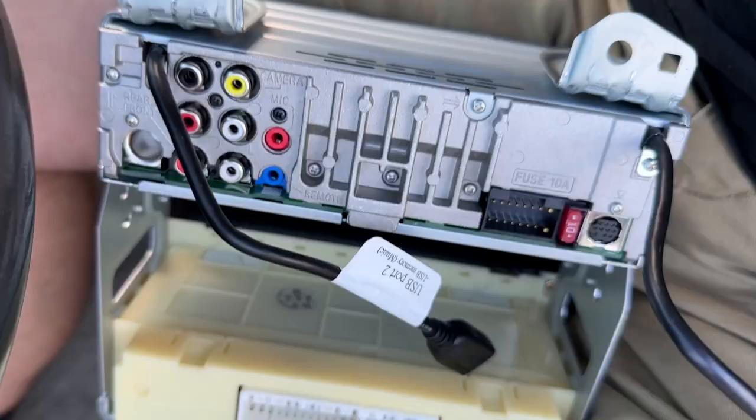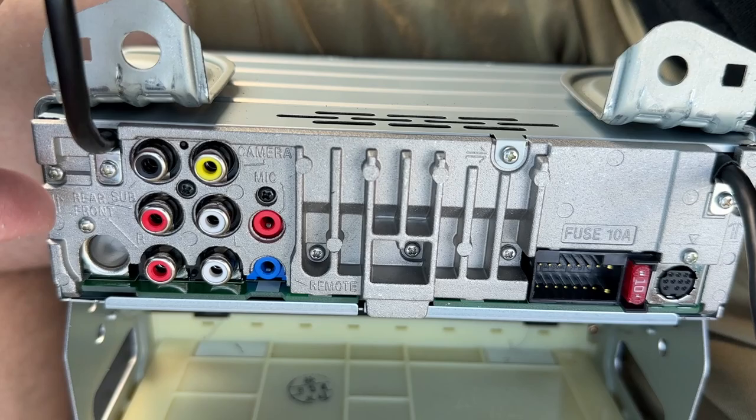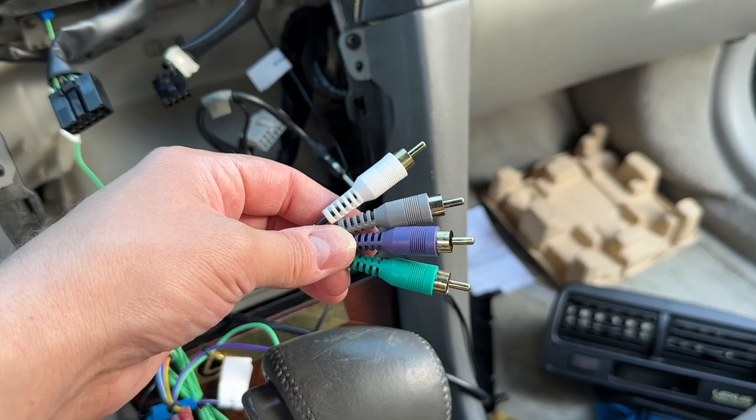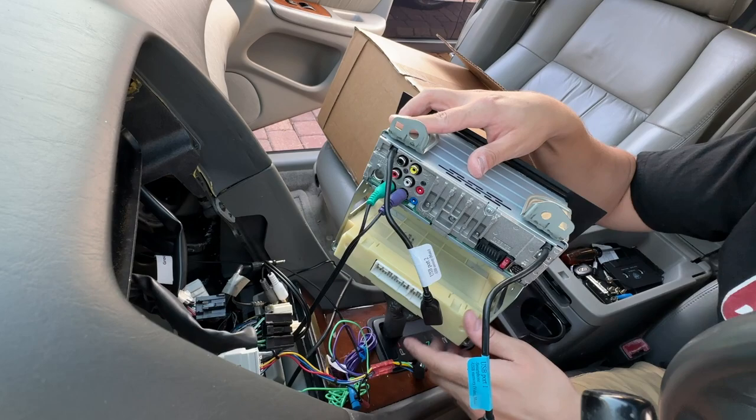Now we have to plug in the RCA cables into these little slots right there. It looks like the front speakers are on the bottom and the rear speakers are on the top. I have to look up the universal color codes for these RCA cables — purple is left, green is right for the rear speakers. For the front speakers, white is left and gray is right.